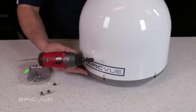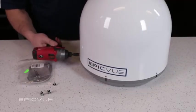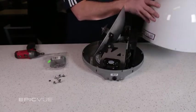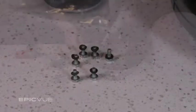To do this, use a 5/16 socket and remove the existing six side bolts and take the dome cover off of the satellite dish. Be careful not to lose any of the tiny black washers when removing the bolts.